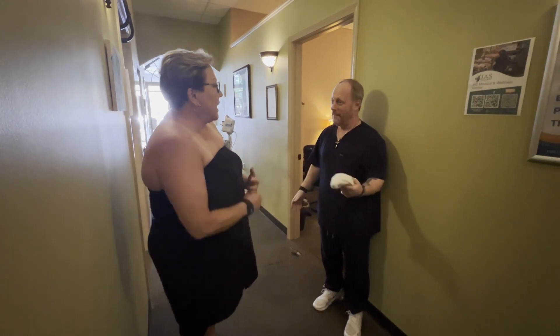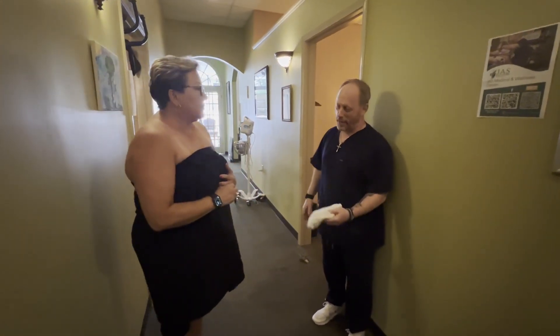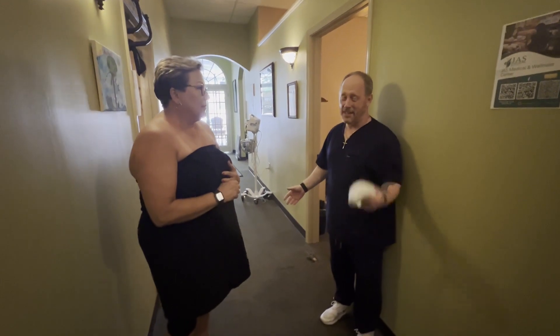Quick, easy, right? Treatment is less than four minutes. Shoulder's doing great, knee feels better. Again, when are you going to get here? See you all soon. Thank you.